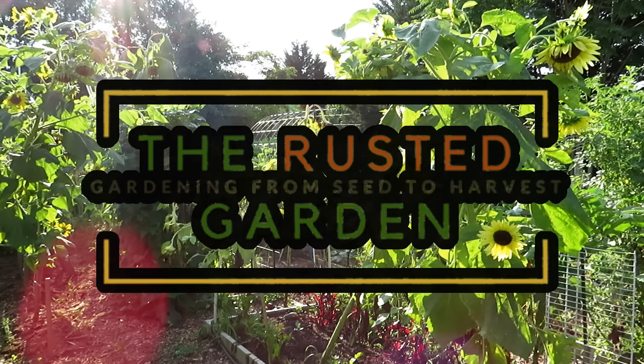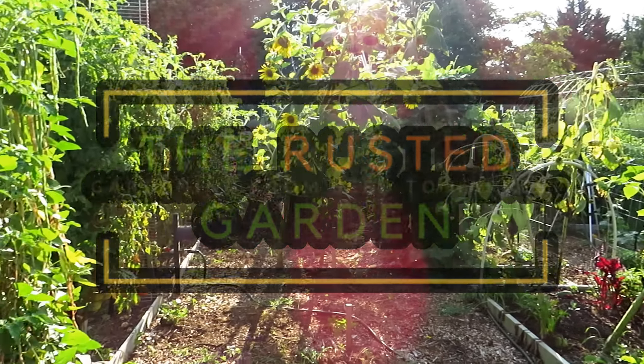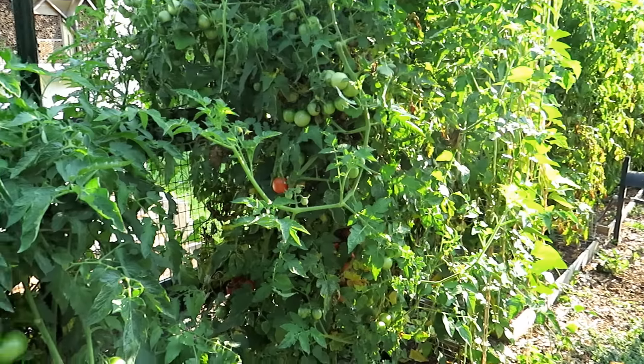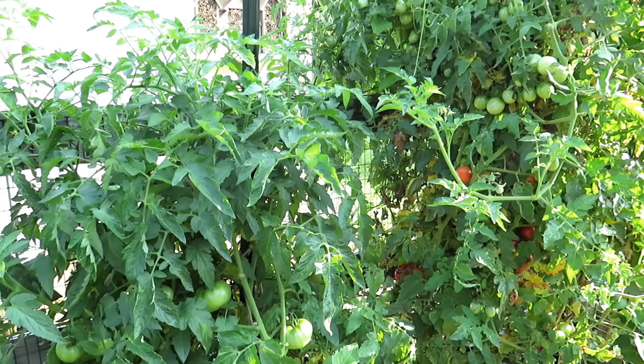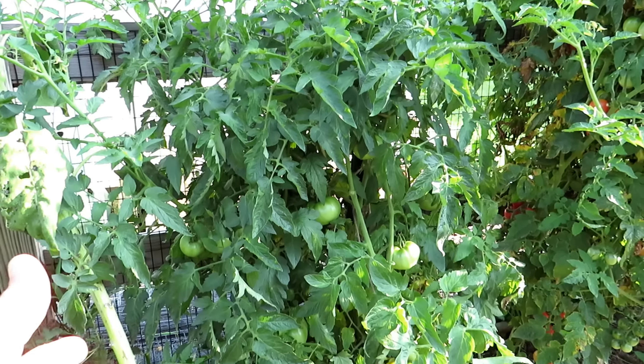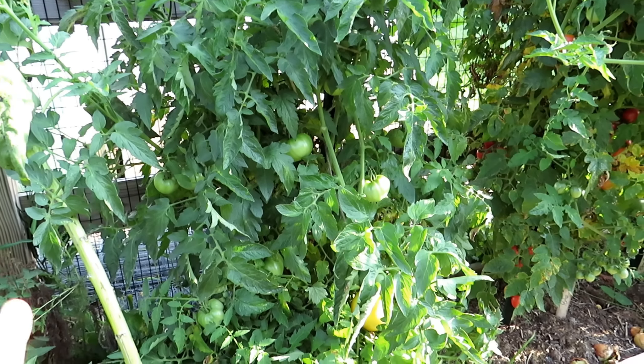Welcome to the Rusted Garden Homestead. Today I wanted to do a quick two-minute profile of the tomato variety that I think is best for new gardeners, and any gardener really, and I'll go over the reasons. But let's just get to the point — this is the Homestead variety tomato. I highly recommend it.